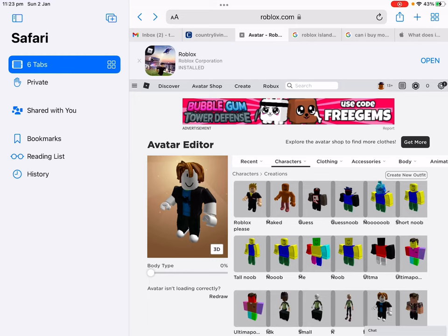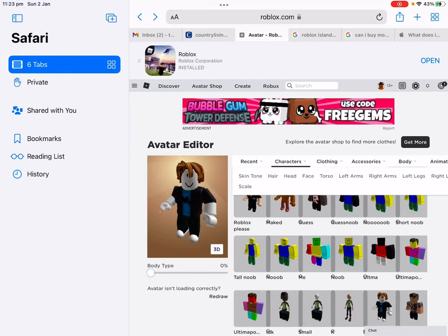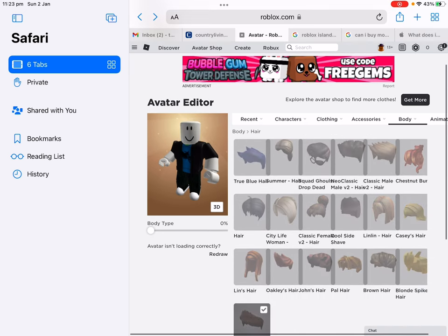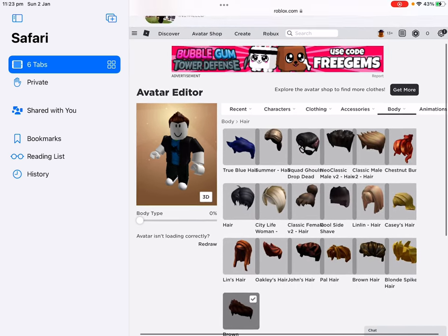Hey everyone, it's time to be showing you how to be Dennis Delia for free. First of all you want to go to hair, take off the pale hair, and you want to go to this beautiful hair.